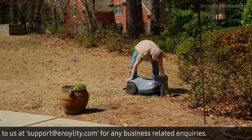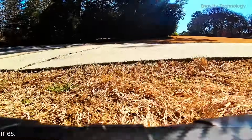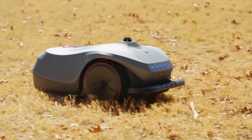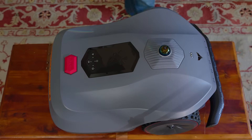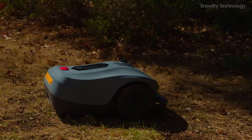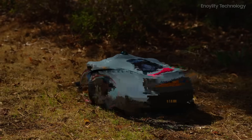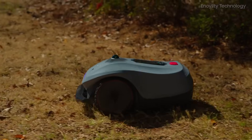Safety is a priority, and the Neomau X incorporates multiple protective features, including triple anti-theft tracking for added security, an emergency stop button for quick manual intervention, and lift-tilt safety monitoring that automatically pauses operation if lifted. At 60 dB quiet operation, it is one of the most silent robotic mowers available.